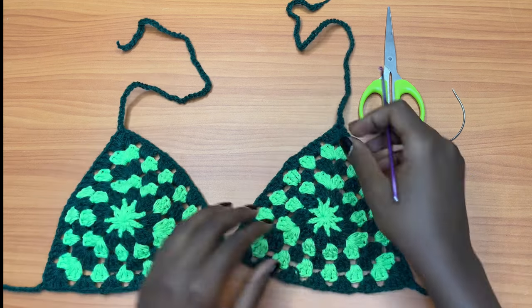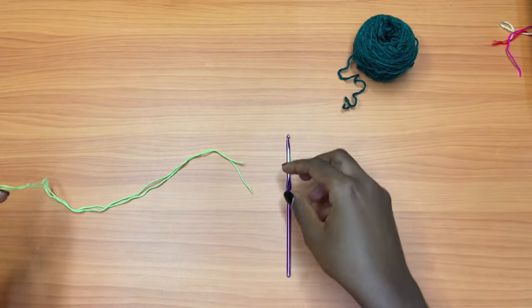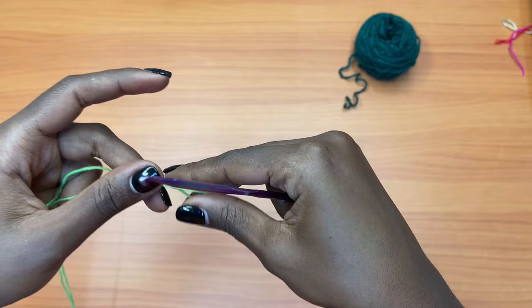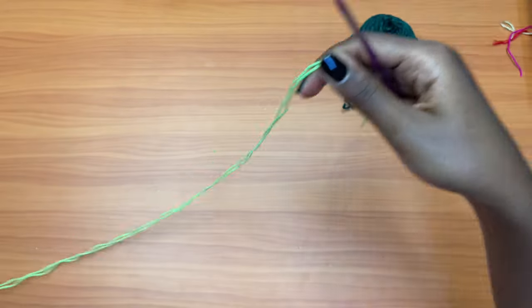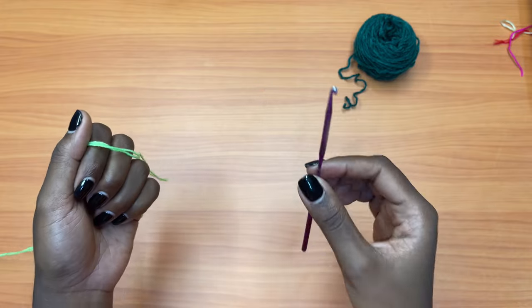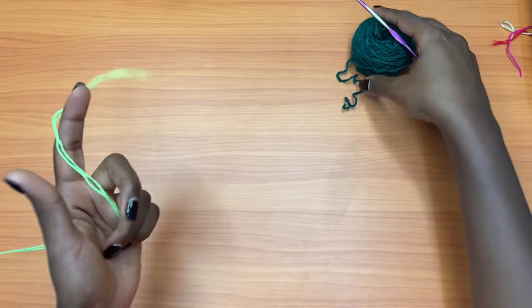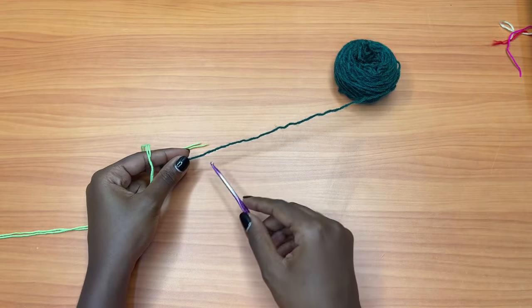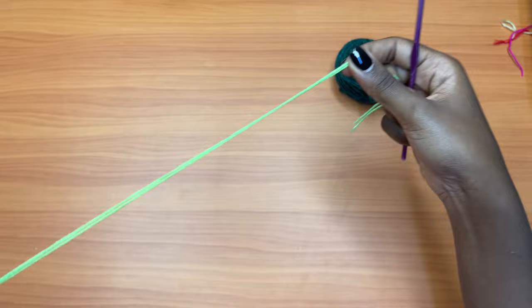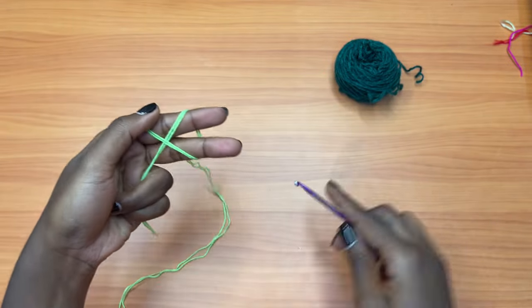You're going to start off with your very first color — for me that is neon green, and I am using two strands of this because it's a fingering weight yarn. If you're using a medium weight yarn, please don't double your strand, just use one strand. You're going to start off with the magic ring.